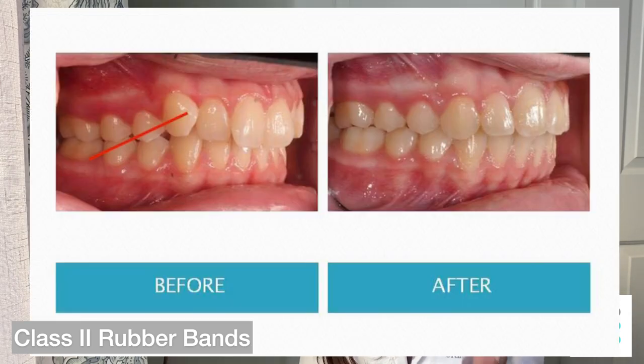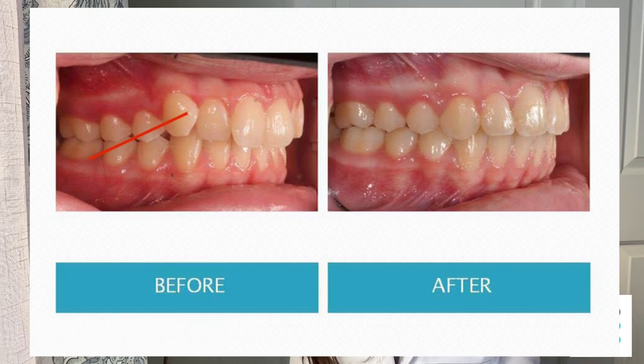Let's talk about the various ways that people hook up their rubber bands. The most common rubber band direction is called class two. Class two is usually when you hook up your rubber band on your upper canine down to your lower molars. That's the most common direction that my patients wear their rubber bands, and that's for people with a class two bite. Class two bite just means that your top teeth, your top incisors, all of your top teeth are too far forward in relation to your bottom teeth.